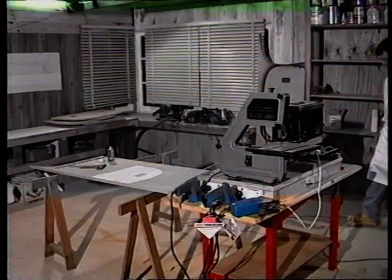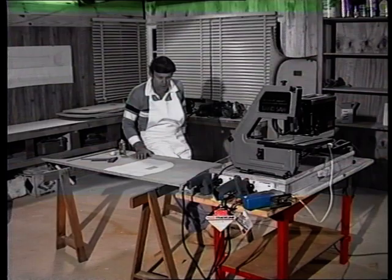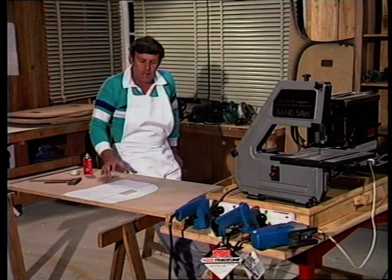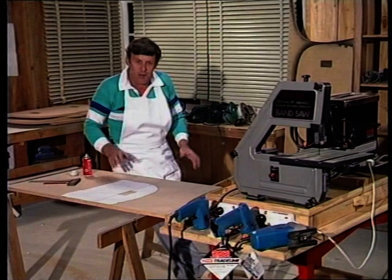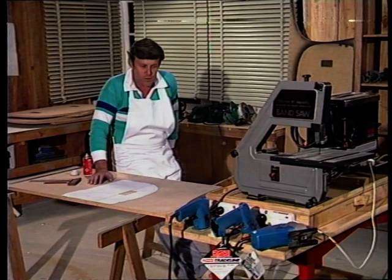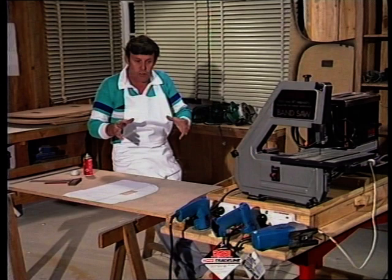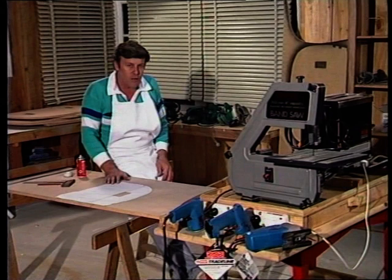Most people who embark on a project like this without previous experience generally feel it's going to be the only thing they'll build — they'll sail off around the world and probably never need a workshop or power tools again — and they tend to skimp on workshop equipment. In my experience that really doesn't work, because what happens is they establish skills, their plans change, and they find they have an ongoing need for the power tools. Even if they do sail off around the world, if the boat is big enough, it has a workshop aboard. So I've always been a firm believer in not skimping on workshop equipment — buy the best brand of power tools, buy as many as you need, and they'll stand you in excellent stead for the rest of your life.